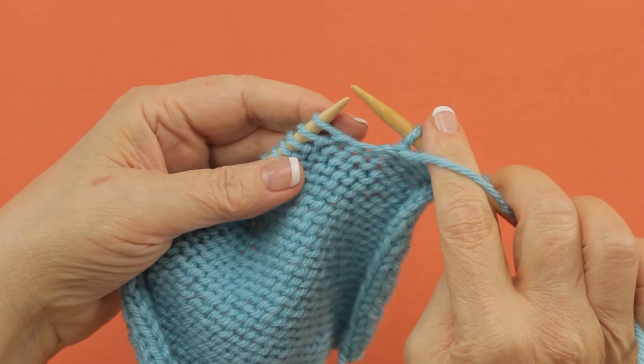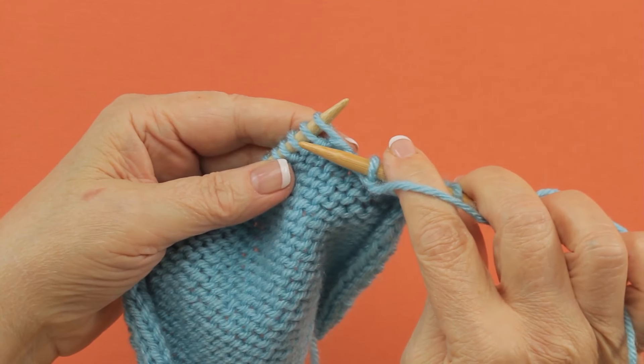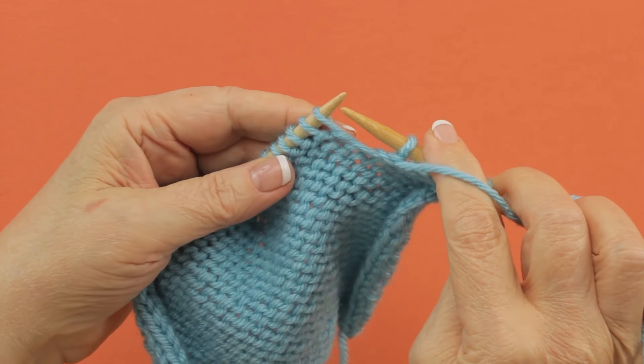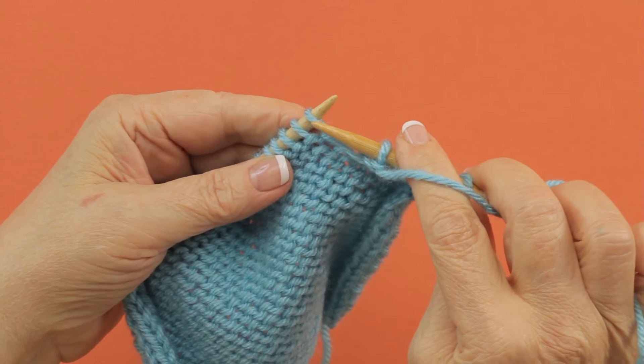The purl increase, or the purl bar increase, is made by purling into the front and into the back of the same stitch without dropping it off. You actually make two stitches out of one.